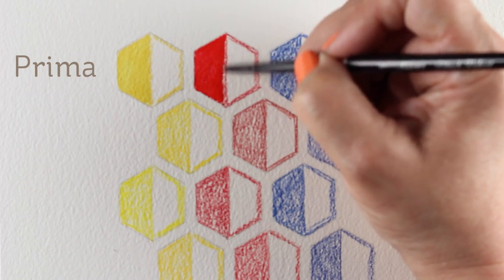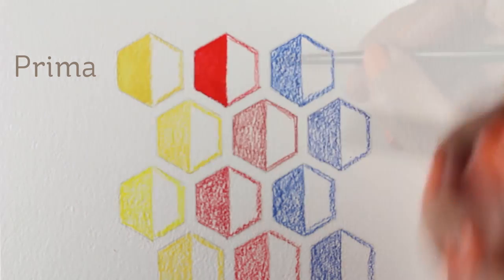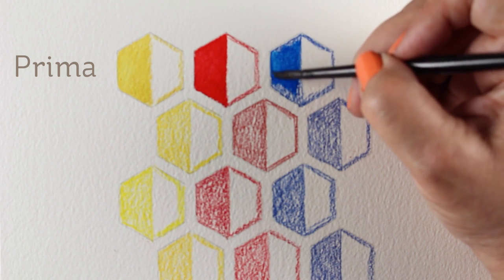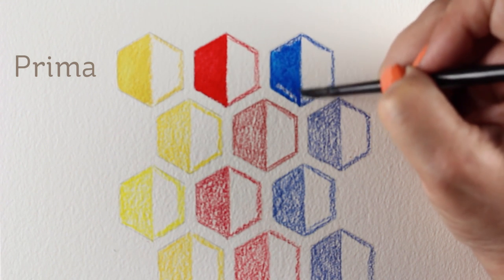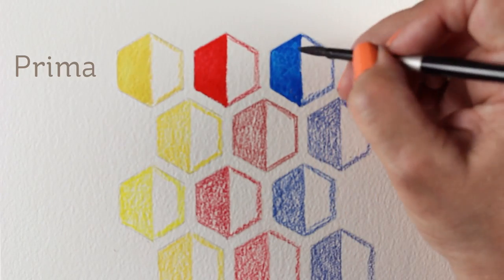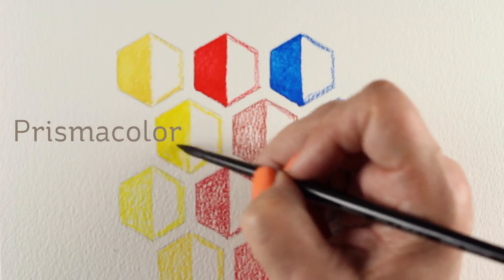Sometimes you'll want it to melt entirely into the water, other times you want it to retain that line. So you may decide at some point you want to have some colors that you would do your drawing with, and then other colors you would do more watercolor with but want to retain a little of that line. You can always have a mix of pencils because they're inexpensive in general for just onesie-twosies of different brands.